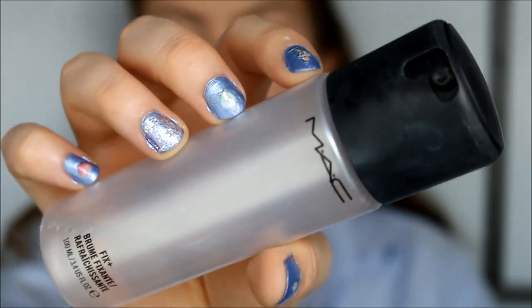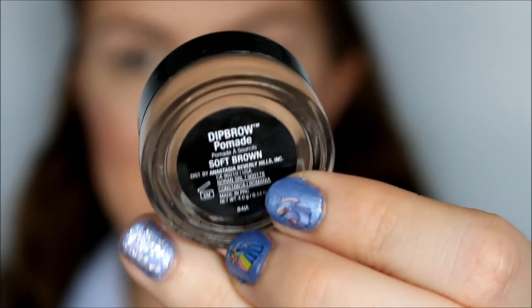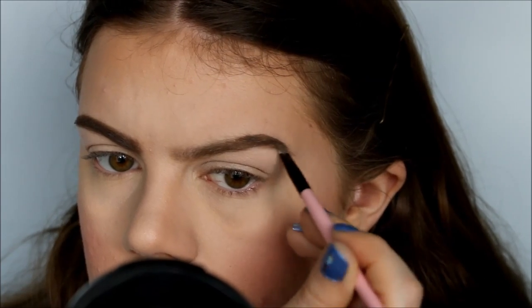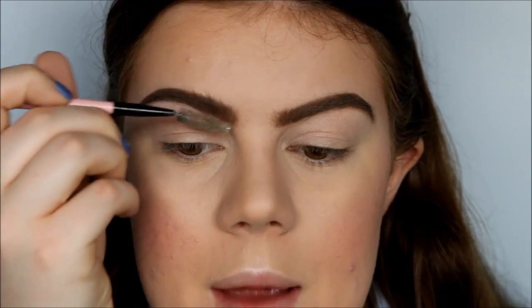Now I'm going to use my MAC Fix Plus just to set all the powders — this just makes everything look more like skin. Then I'm going to brush through my eyebrow hairs and use my Anastasia Dip Brow Pomade in the color Soft Brown. I brush out the front of my eyebrows because I want the front to be a bit lighter.